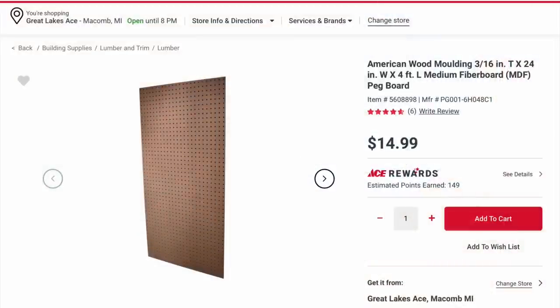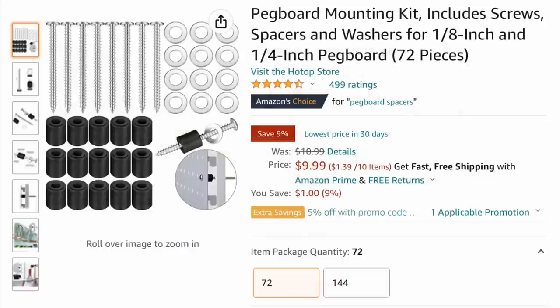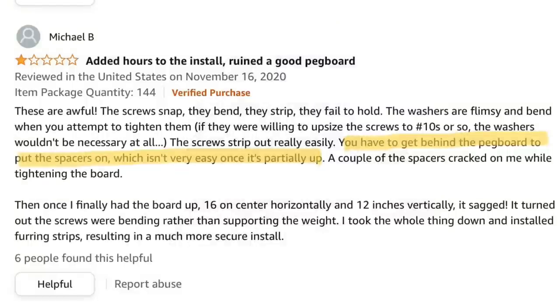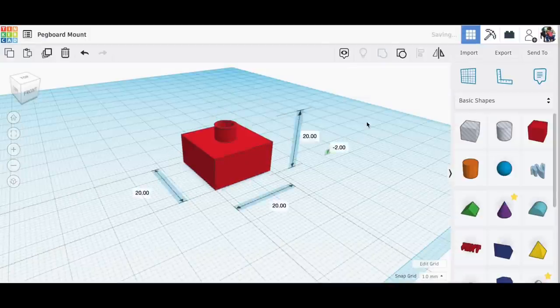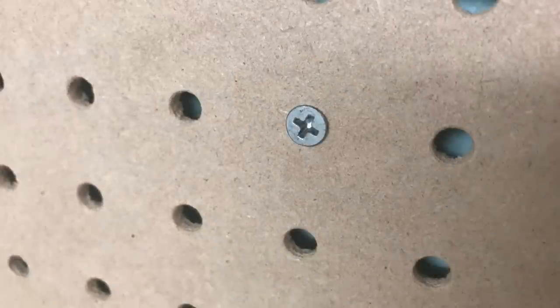I like to have pegboard above my bench and I found this one at my local hardware store. I did find it on Amazon and it comes with unique mounts, but I found other mounts and thought I could just 3D print them — so I did. I printed a bunch of them but found they didn't work. As an Amazon reviewer noted, you have to get behind the pegboard to put the spacers on, which isn't easy. So I went back to Tinkercad and designed my own that actually stick into the pegboard and stay — just like this.